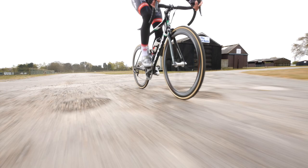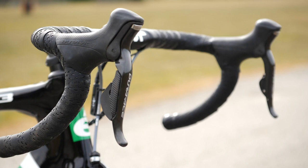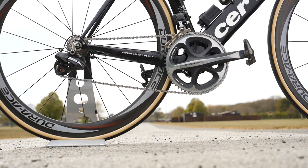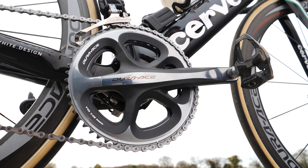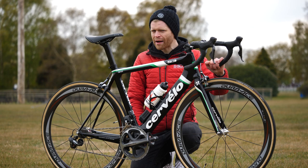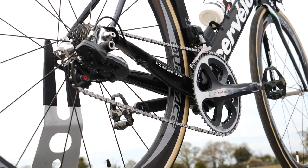The groupset we have here is Shimano Dura-Ace 7970 — the electronic Di2 version of 7900. I have to say it's very easy on the eyes; Shimano has done a brilliant job with the aesthetics of it. It's 10-speed at the back and a double chainset at the front — a 53/39 standard chainset. It really wouldn't look out of place on any modern-day bike; I think it has stood the test of time despite being 12 years old.